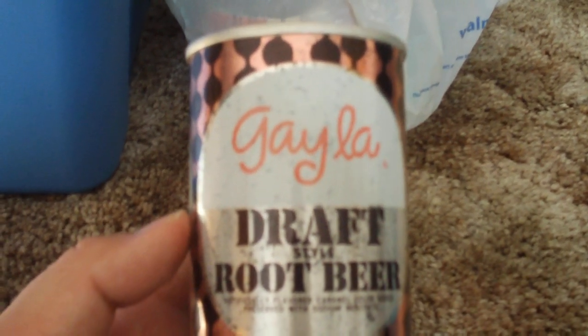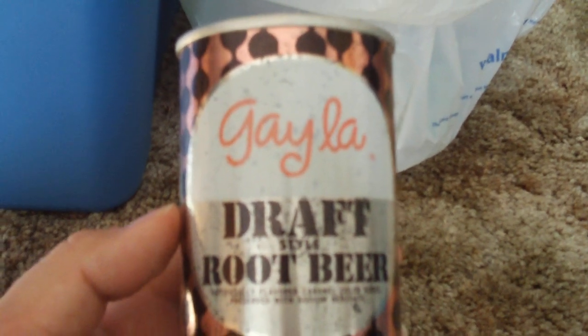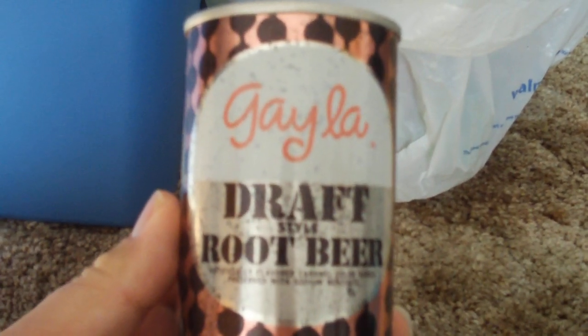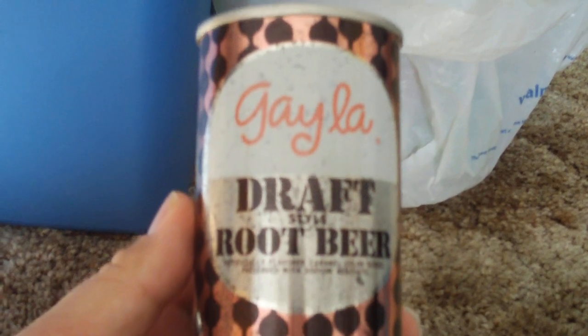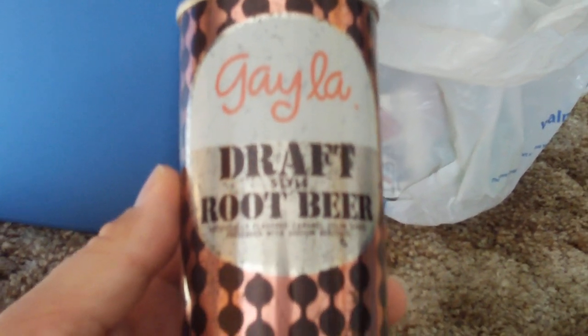Hey YouTube! This is another one of those collectibles update videos. Here we have 1960s, late 1960s, 1970s soda cans.